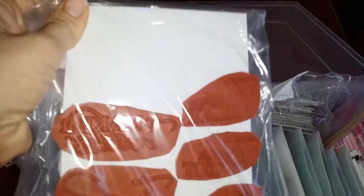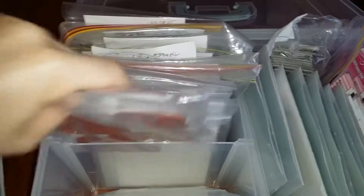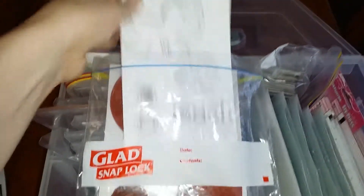Back here she's put her rubber stamps onto laminated pieces of card into ziplock bags. She wants to get the envelopes that you can buy from Close to My Heart because they fit better. She's taken scrap paper and stamped the images on both sides so that she knows what's in there.